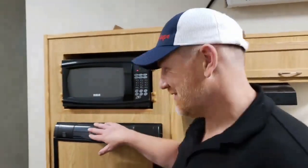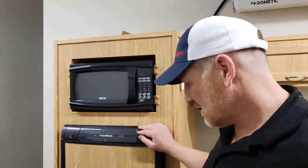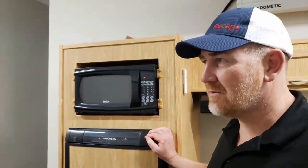Put tape over the DC button. I think that covers it off — we've covered pretty much everything.